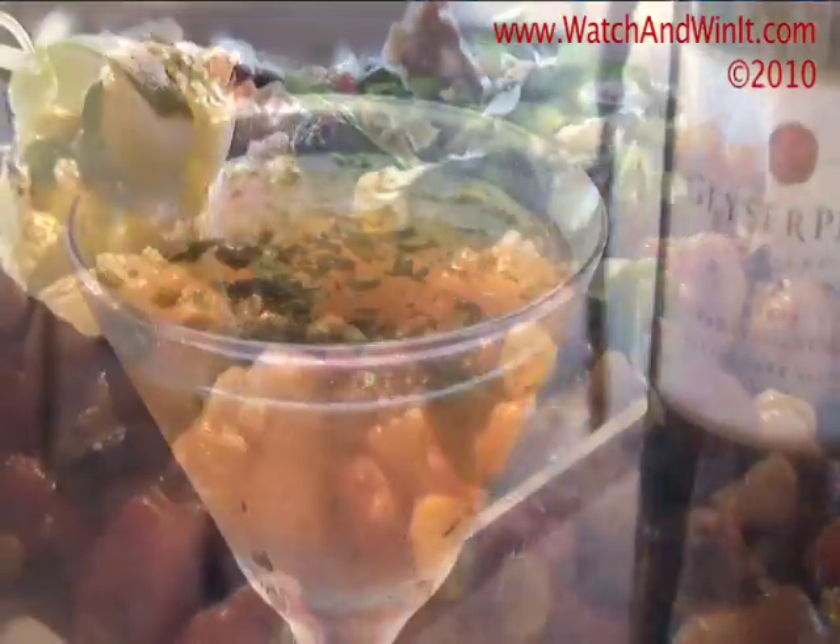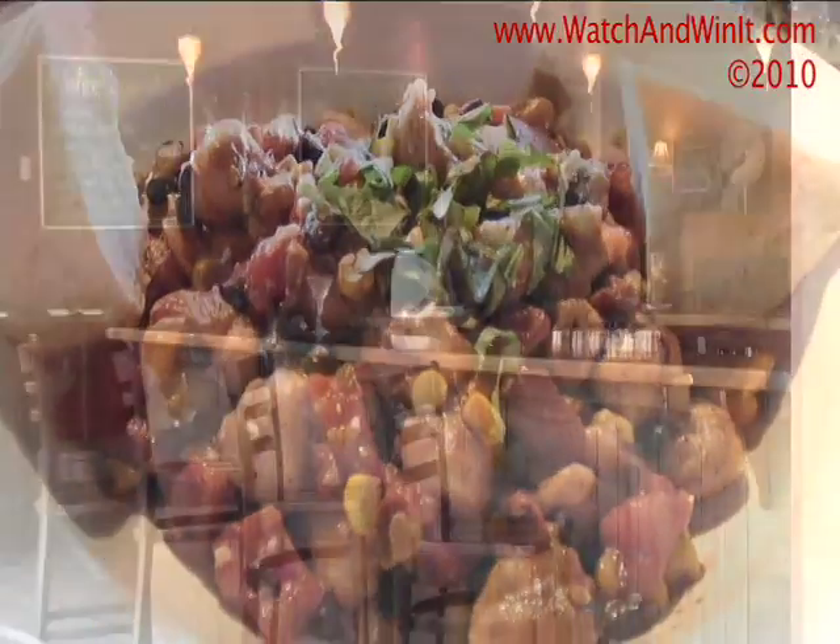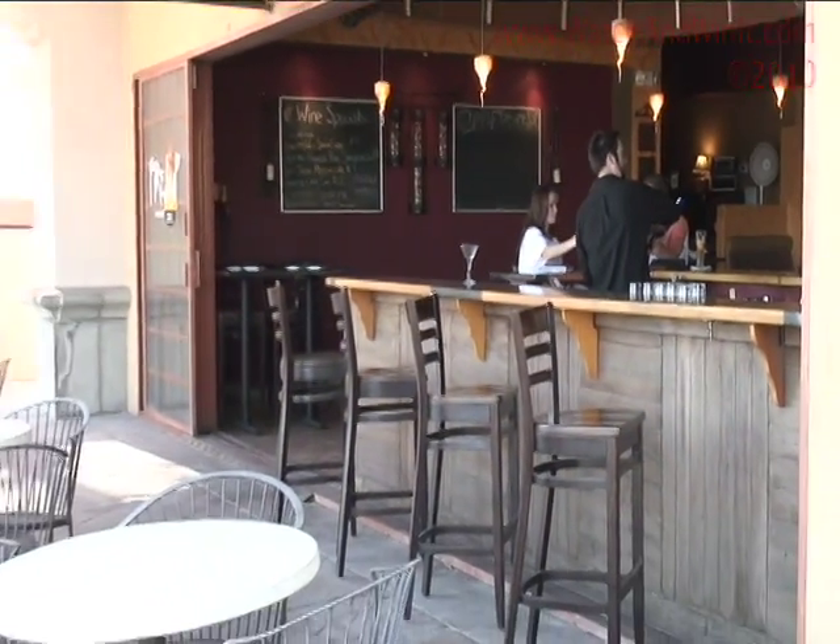Chipotle Cavatelli. Pair yours with a fired-up spicy Rita, a specialty margarita made with fresh cilantro and pineapple, because friends don't let friends eat in chain restaurants.